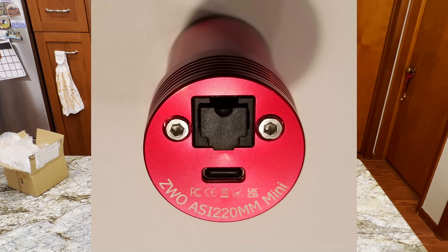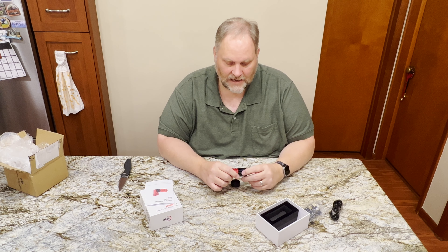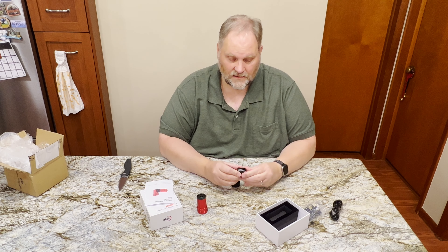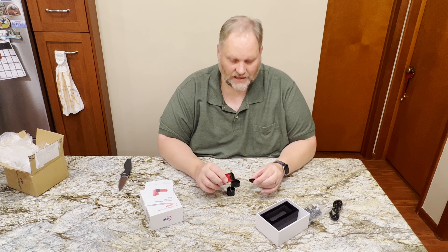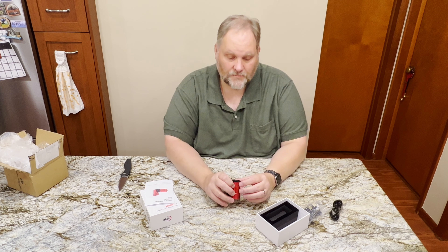So what we have here — I'll put some pictures — is the ZWO ASI 220 MM Mini. This is a guide camera. It has two extensions: an IR-cut motor extension and then a smaller one that I think will connect C to CS thread. It's essentially a 5mm spacer. So that's the sensor size.